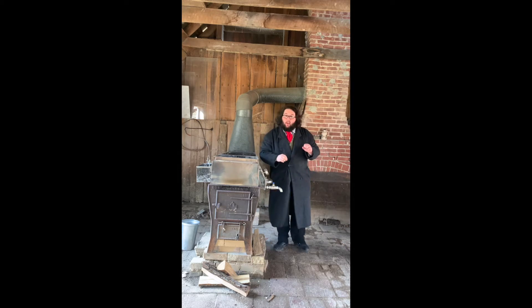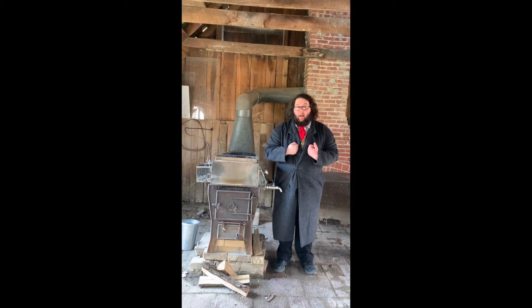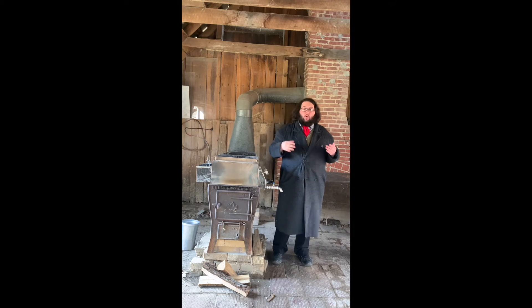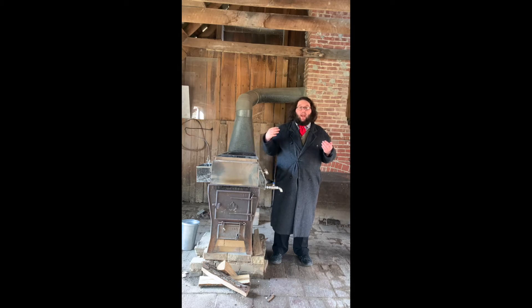Making maple syrup is as simple as boiling the water off of sap. All tree sap contains about one to three percent sugar, with the rest being minerals and water. So to make syrup, we have to boil off that content until we get to a liquid that's about 66 percent sugar.